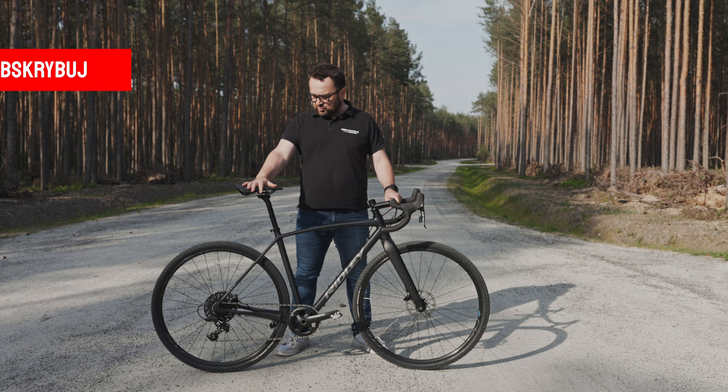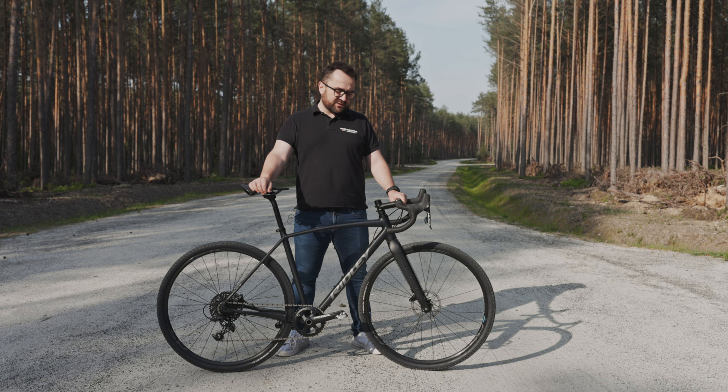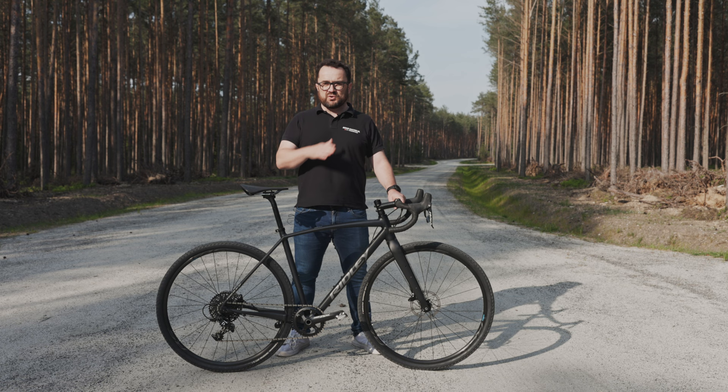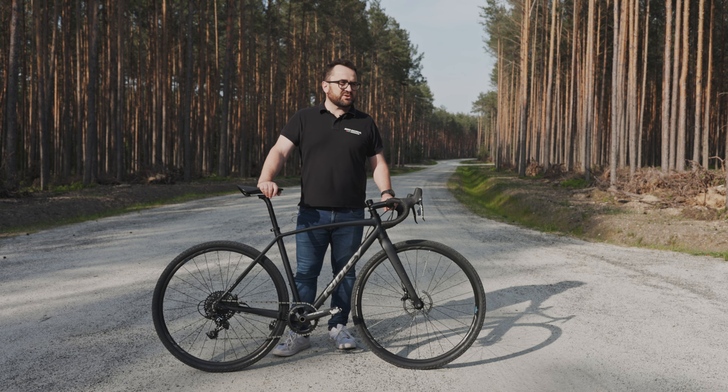Mamy tutaj dłuższe rurki łańcuchowe – 430 mm. Dosyć duży trail, zapewniający stabilne, fajne prowadzenie w terenie, bo 72 mm – dosyć płaski kąt główki mimo wszystko. No jest to gravel, nie jest to CX – to jest ewidentne. I ten blend właściwości i tych parametrów, które inżynierowie Ridleya wybrali by skonstruować ten rower, daje bardzo fajną, ciekawą kompozycję.